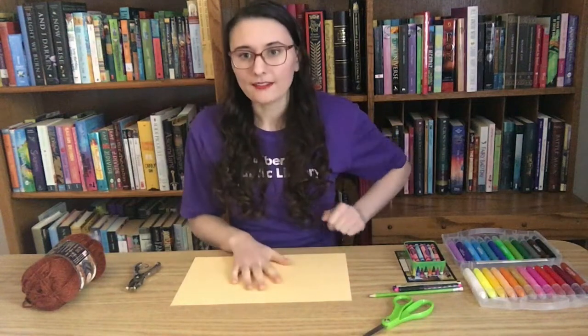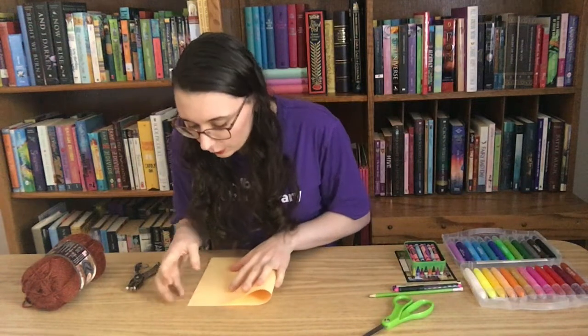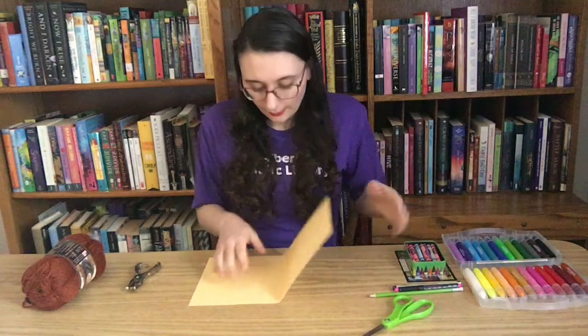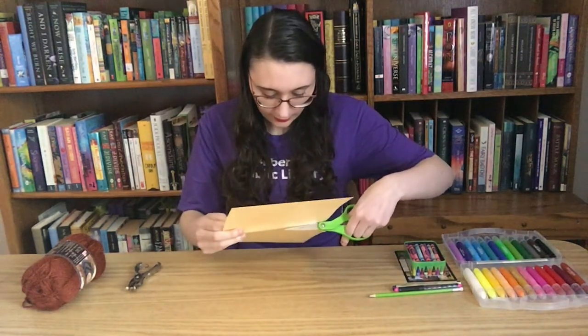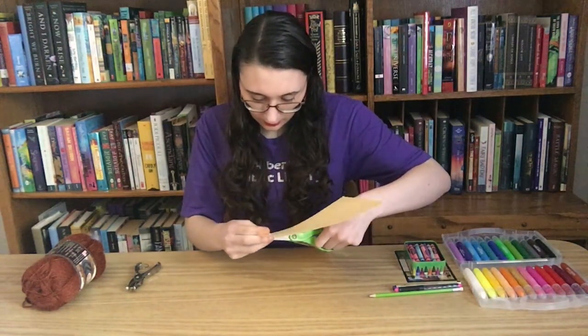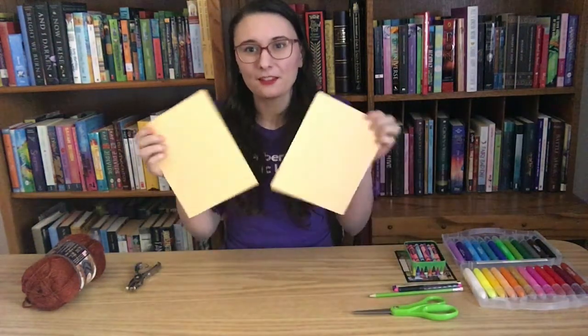Step number one: we're going to take our paper and fold it in half. I'm going to match the corners and press down really gently — not all the way — because we're not actually trying to fold the paper. We're just trying to mark it so there's a line in the middle, because we're going to cut this paper in half. So I'll take my scissors and start cutting. Now we have two pieces of paper that should be about the same size.